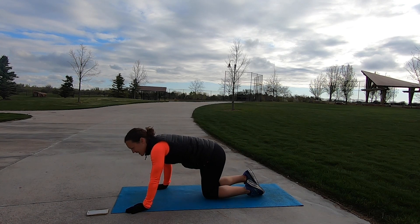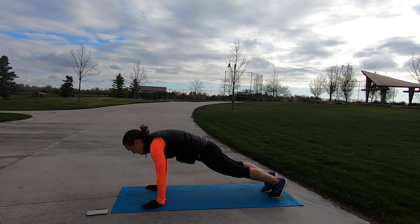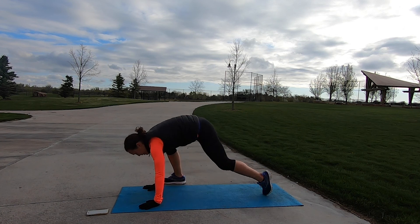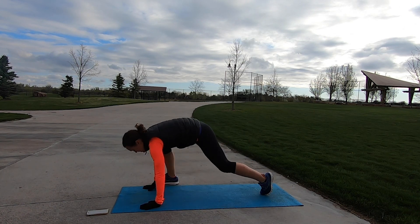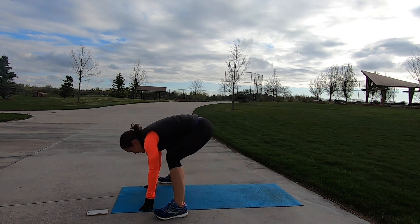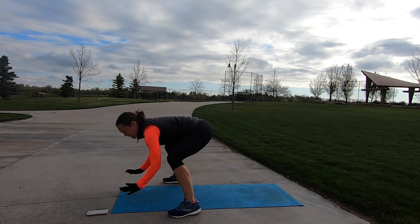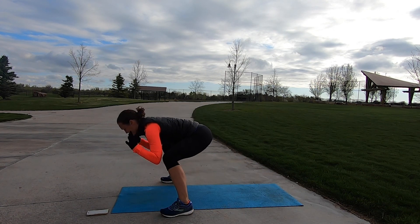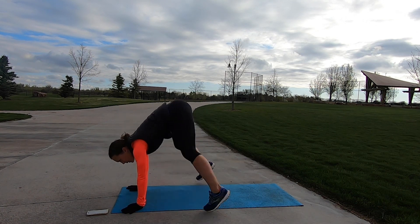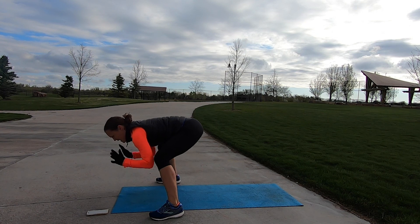Let's get ready to go in three, two — frog jumps are first. Plank position, and go. Jump in, jump back. These do not have to be fast, just control the movement. Remember the option: walk in, walk back — just keep those hips low. Another option to make this more intense is to pop your hands off the ground as you drop your heels down. Should be feeling nice and toasty at this point. Ten seconds left, good job. And one more, recover.